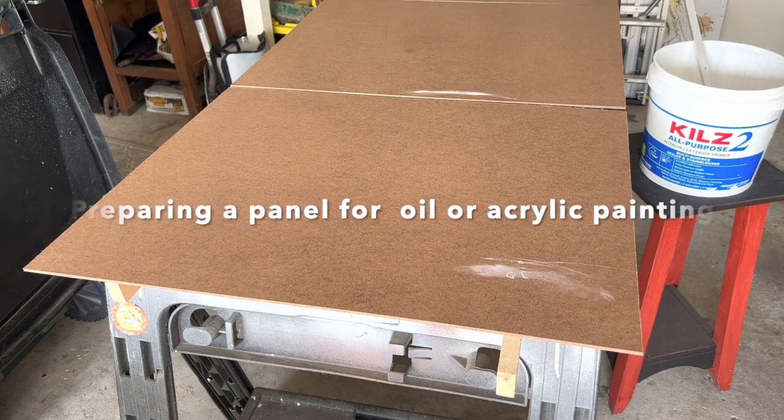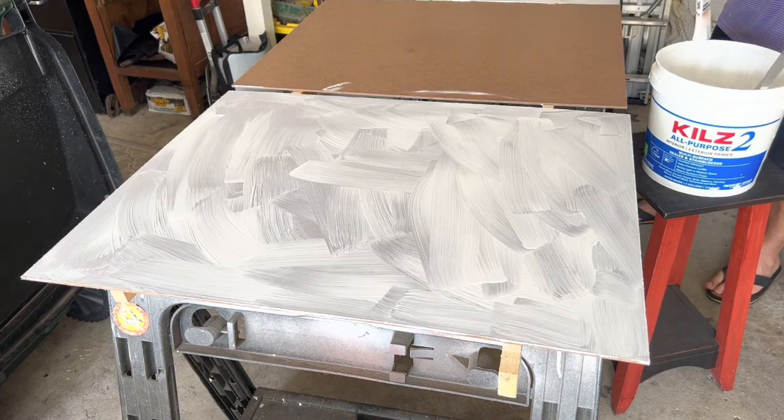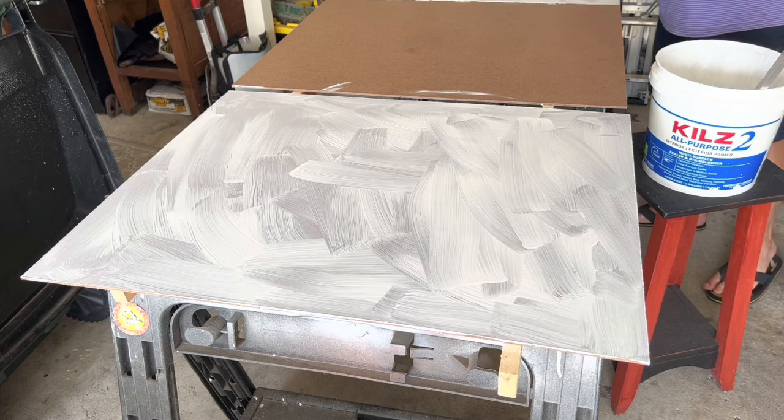Hello, this is Daryl Yard, Fine Arts Oil Painter, and I wanted to create a real simple little video to show you how I prepare my panels — preparing panels for either acrylic or oil painting. It's cost effective, and I hope you enjoy it.